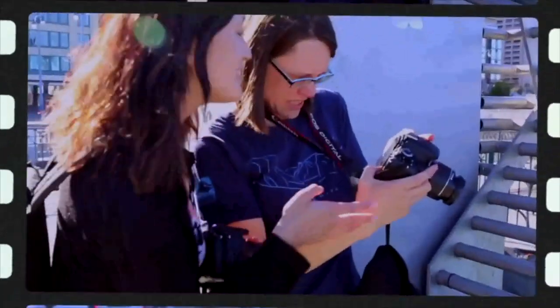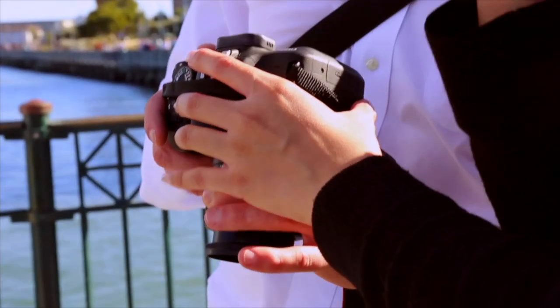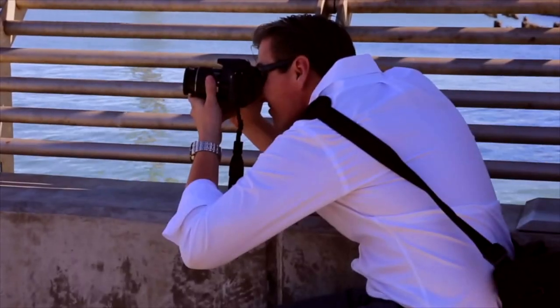We're Photo Sprouts — photography workshops in San Francisco and Palo Alto. Equipment is provided for beginners so that they don't have to buy a camera to come to a photography class.